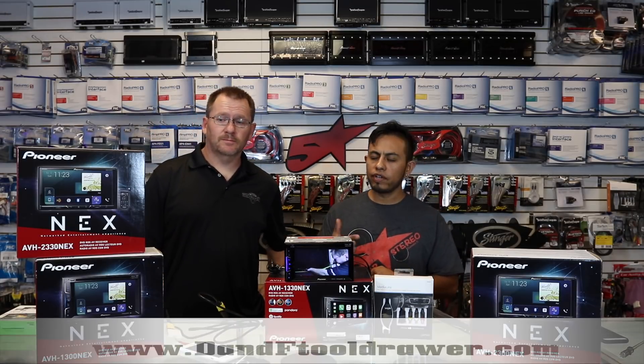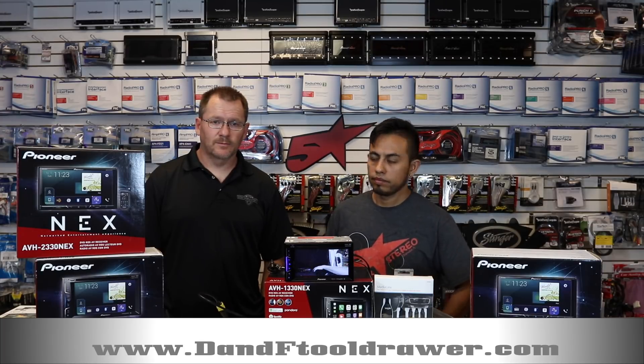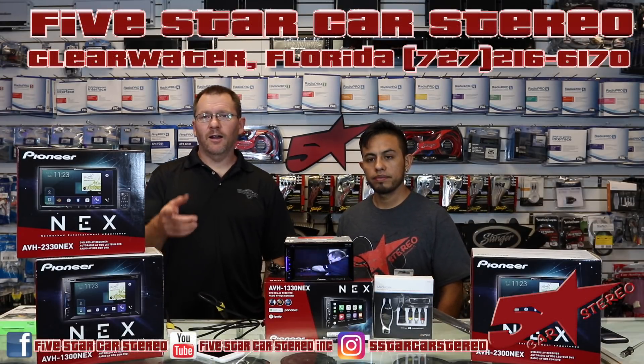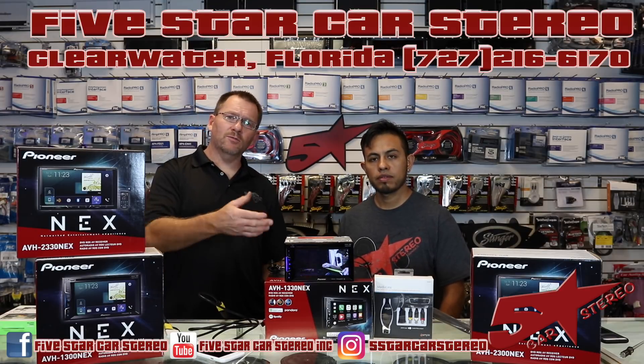If you like this video, please subscribe, share, and like. You can find us on Facebook, YouTube, Instagram, and Twitter. Thank you for watching as usual — make sure you check out our other videos. You guys have a great night and we'll see you later.